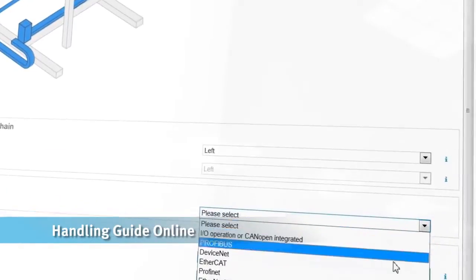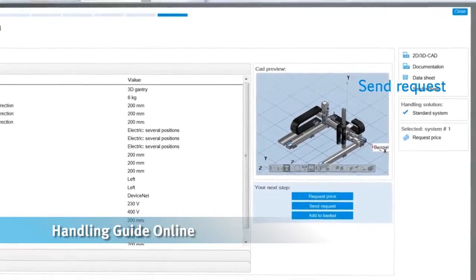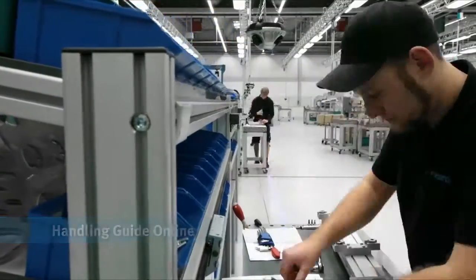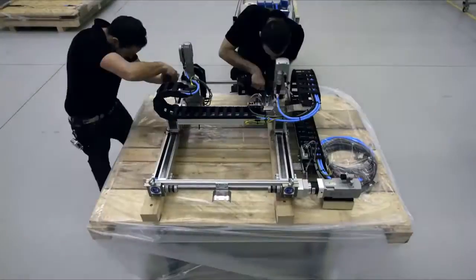The innovative handling guide online from Festo gives engineers the ability to design, configure and customize robotic handling systems within minutes. A process that once took days or weeks to complete is now just a few clicks.